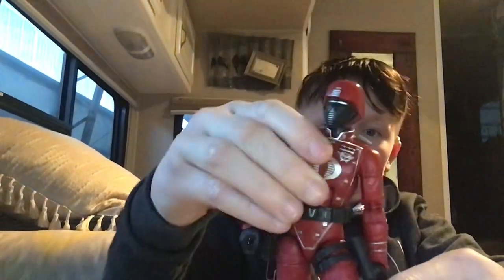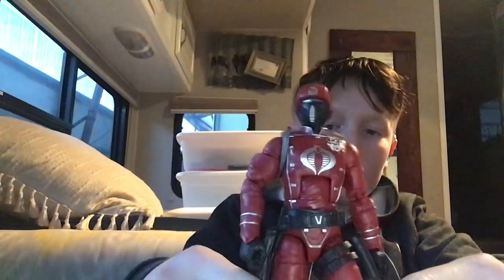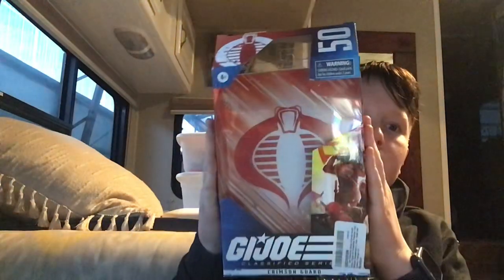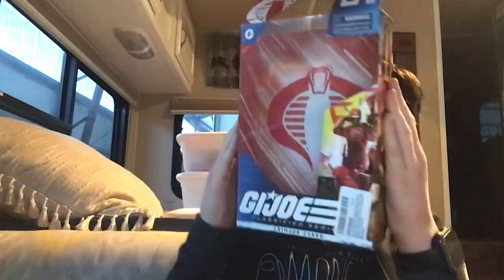What is up guys, today we're gonna be reviewing the GI Joe Crimson Guard. Let me show you his box real quick — this is box number 50, he's number 50, the Crimson Guard.